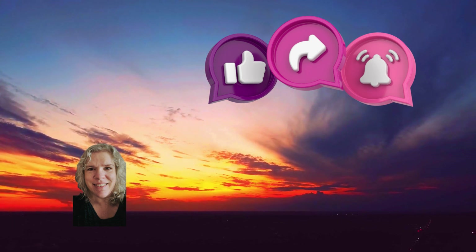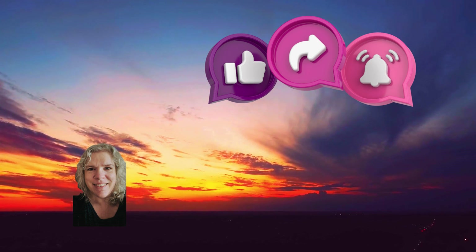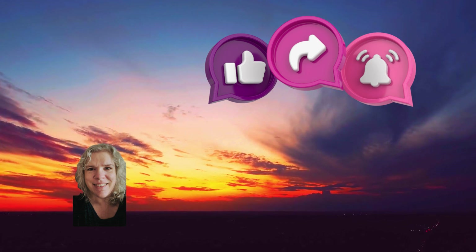Thank you for listening today. I pray that you have a blessed day and night. God bless you.